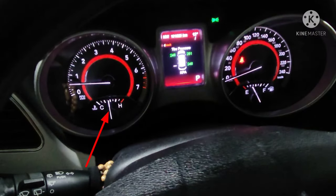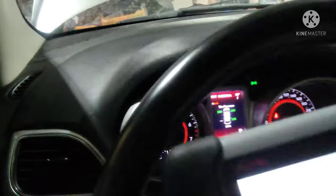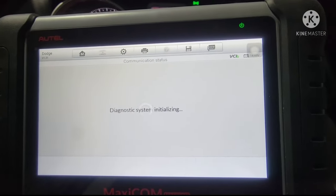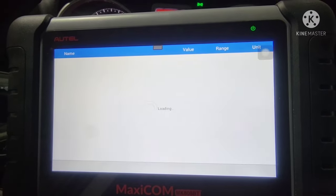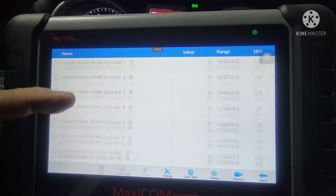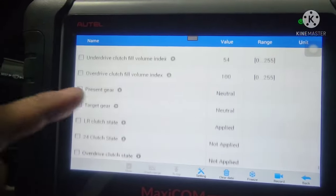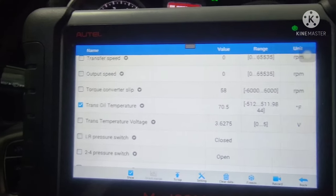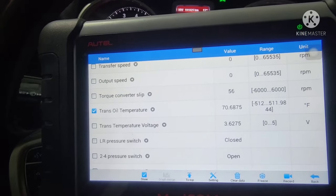All right guys, we're back inside. The engine temperature is right in the middle — that's the operating temperature. Let's get this scan tool going. Going into transmission temperature — oil temperature — and right there: 70.5 degrees Fahrenheit. That's the transmission fluid temperature reading.